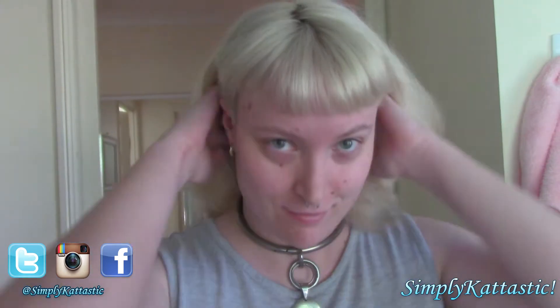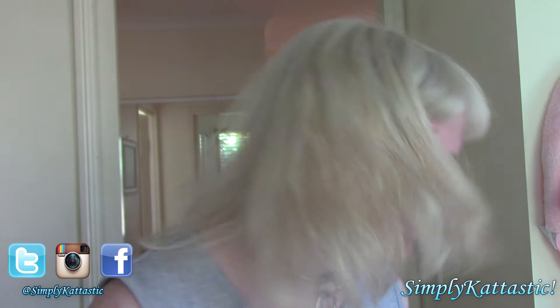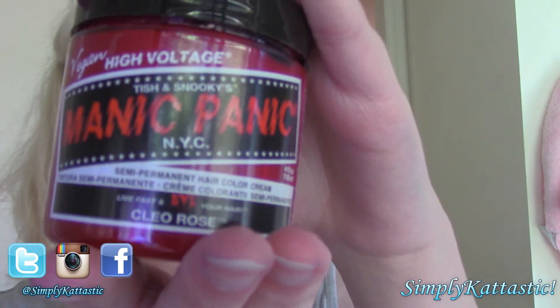Hello fellow earthlings! It's simply cat-tastic and I hope that you are feeling simply fantastic. In this video I'm going to be attempting to dye my hair red using Manic Panic Cleo Rose and Manic Panic Vampire Kiss.